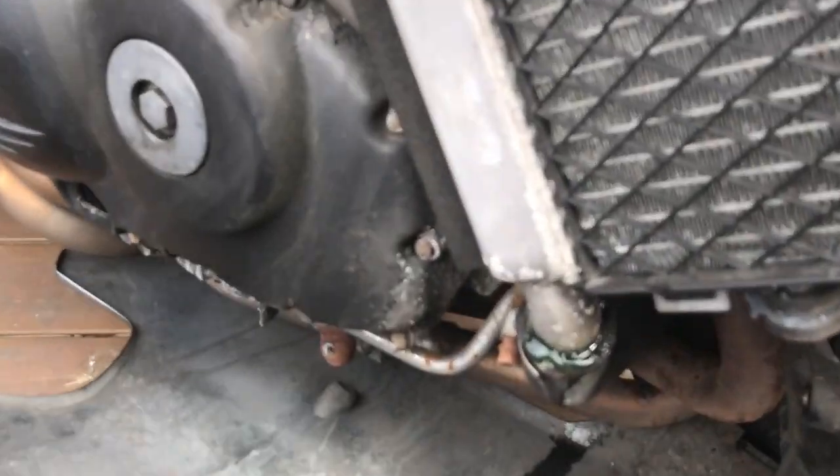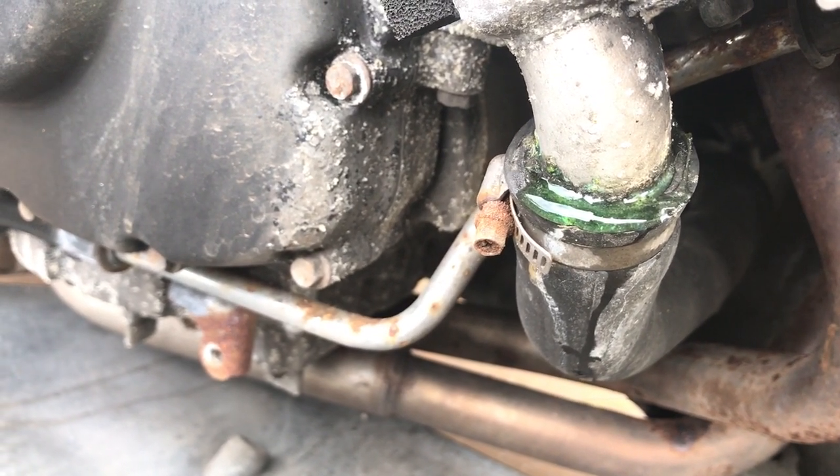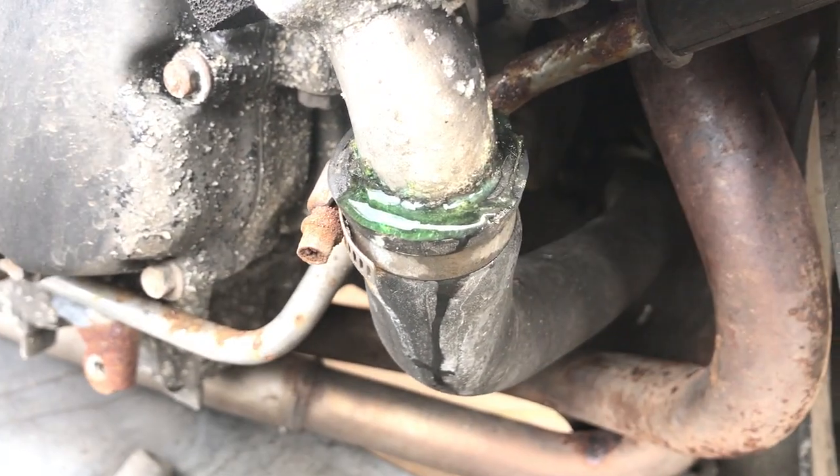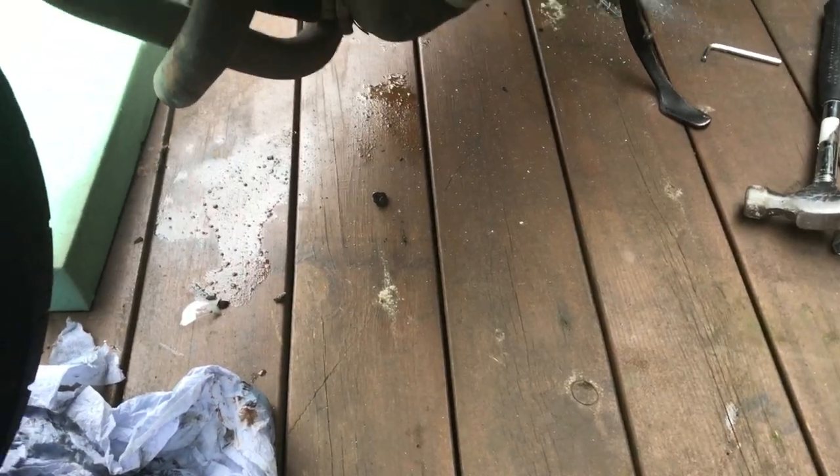I found a leak. It looks like that side has putted up, and looking at it, I think this side's going as well.